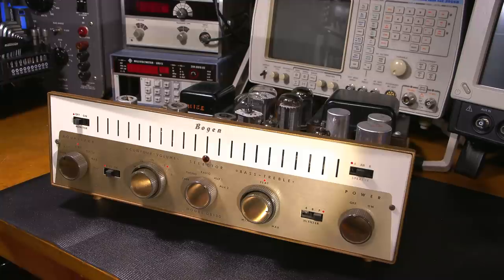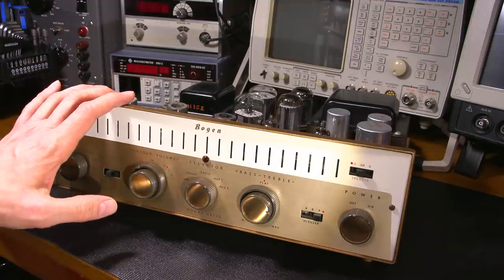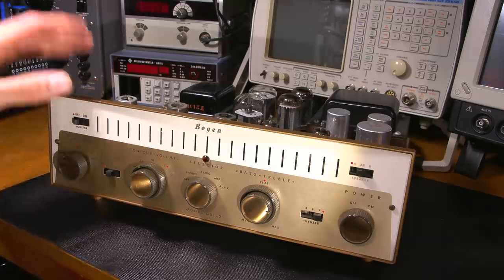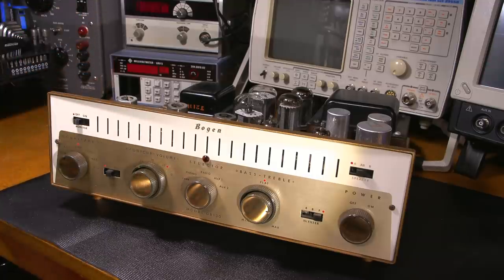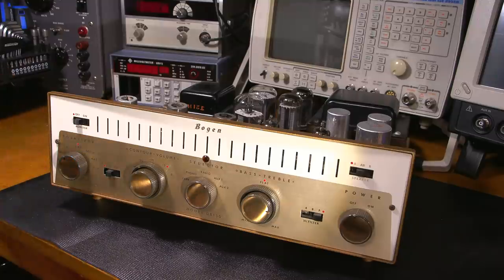Here's a look at the face of the Bogan DB130 audio amplifier, and as you can see, it's in really nice condition. Now, this is a monoblock amplifier, and I have the other channel as well — an identical amplifier. I plan on doing a restoration on one of these amplifiers, but if you're interested in seeing the restoration on both, you can let me know in the comments below. The other amplifier is just going to be really a carbon copy of this one. The paint has held up pretty good, the gold is all still there, and for its age, it's actually quite surprising what good condition these things are in.